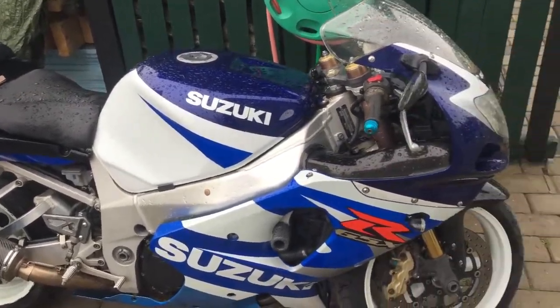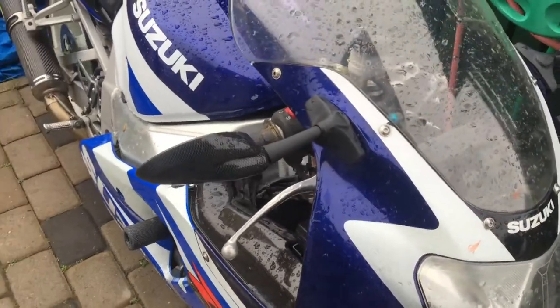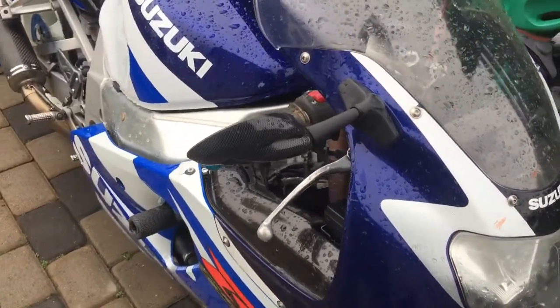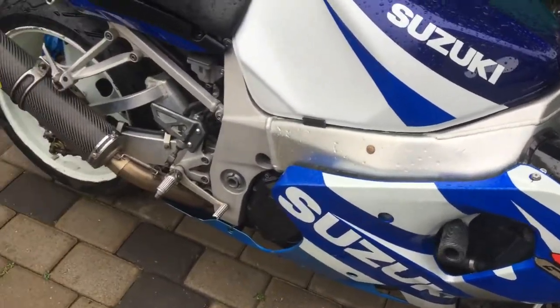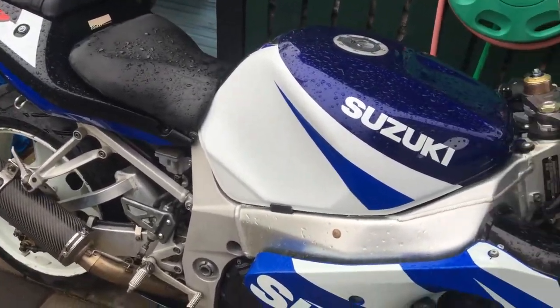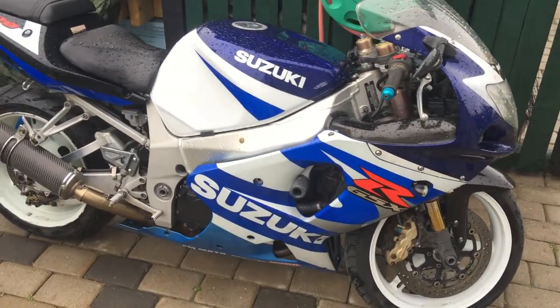After the updates are coming, I'm planning to change the mirrors with LED ones, change the grips, and the future plan is to change the fairings. Let's see how far I can get with them.